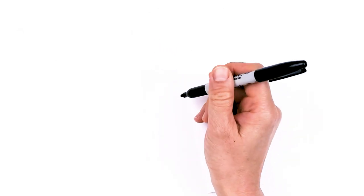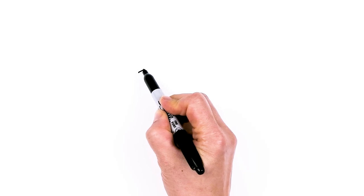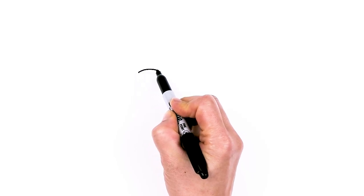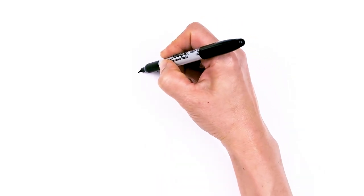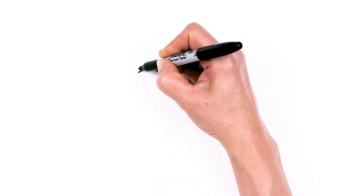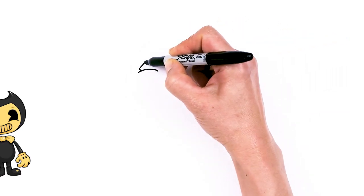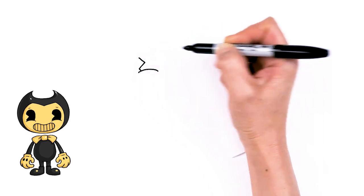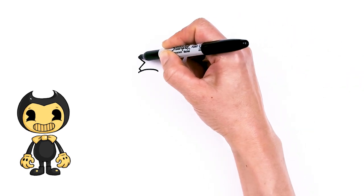To draw cute Bendy, let's first start by drawing his eyes. I'm going to come right here and draw a curve. This is kind of like the bottom of the eye area, like where the cheek would be. With that curve, we're going to come about right in this area and draw a slight angle line. Then I'm going to go up, kind of drawing a pac-man with two angles, and then I'm going to round it off as if I'm drawing an oval.